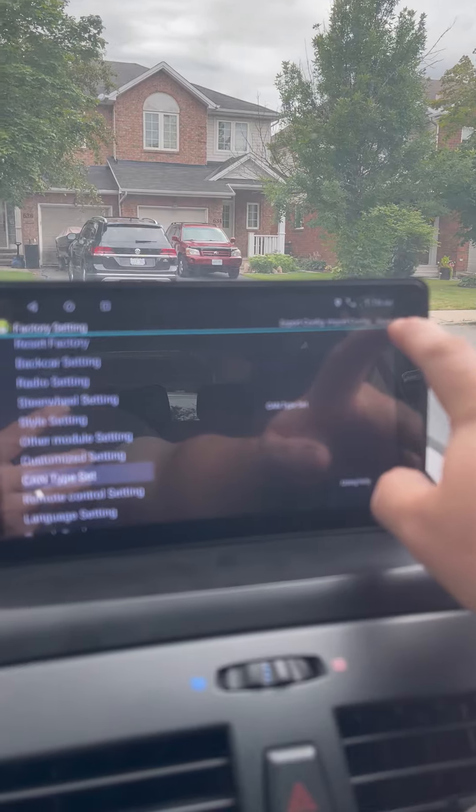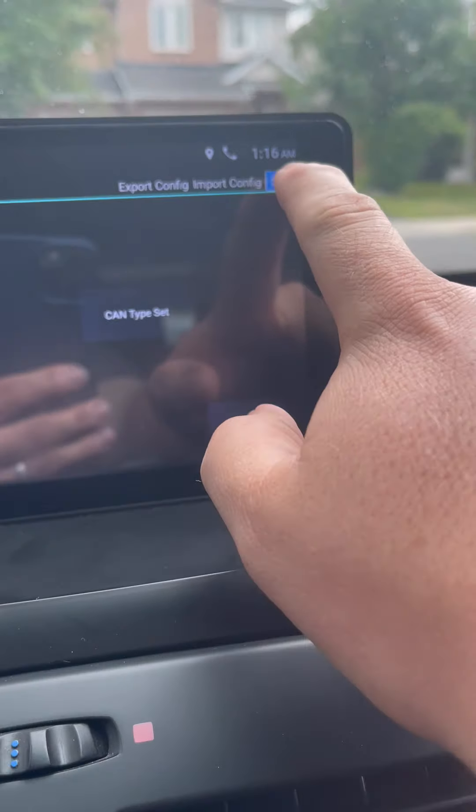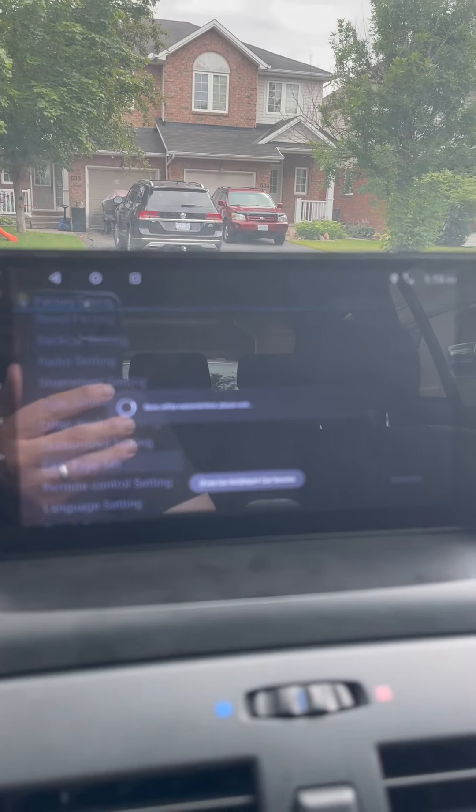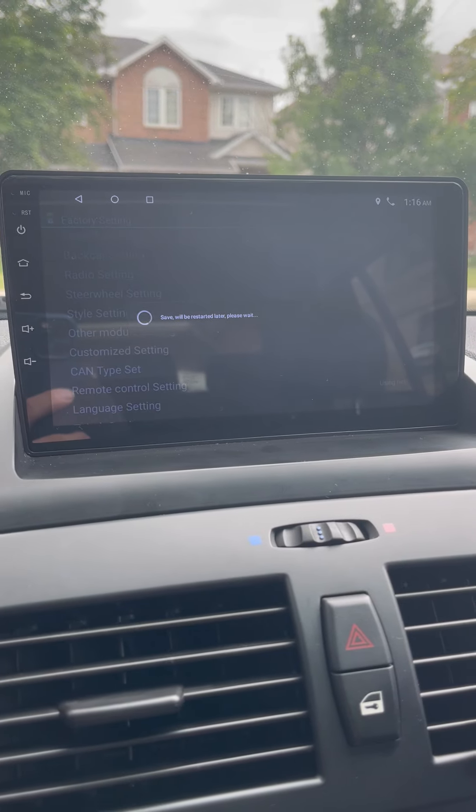Once I did that I just hit the Save button up top here — not sure if you can see it right there. Just hit Save, it's going to save everything and restart the entire system. After that it works.